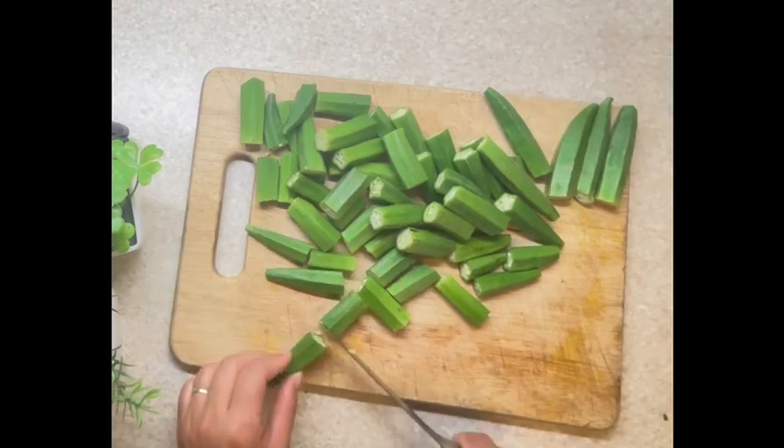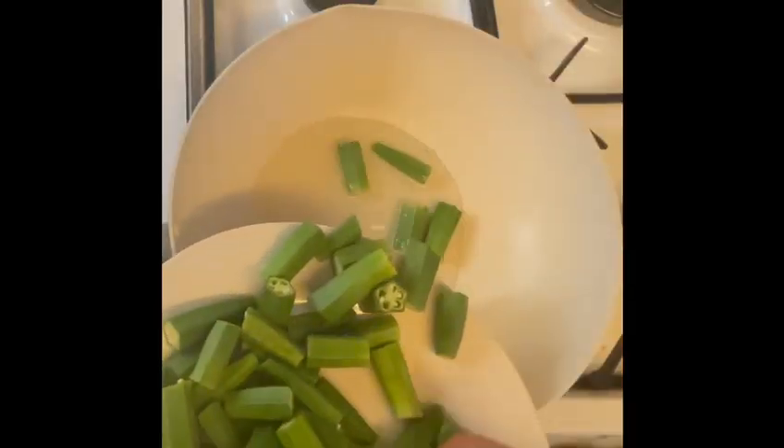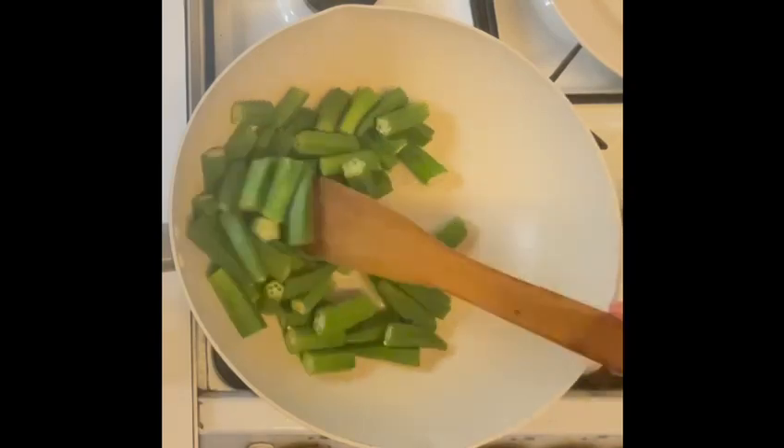In the next step, heat four to five tablespoons of oil in a pan. Once it's heated, I will add all the bhindi to fry it until it's light golden. Fry them on low to medium heat.